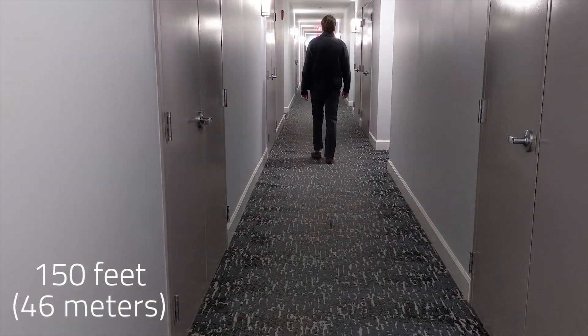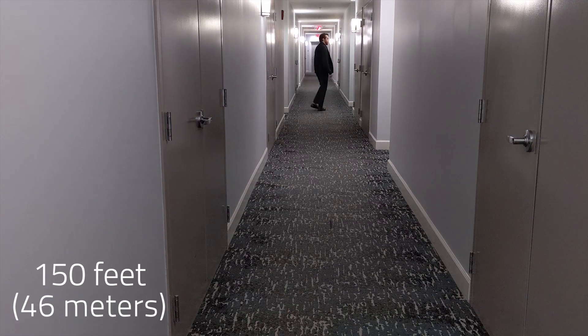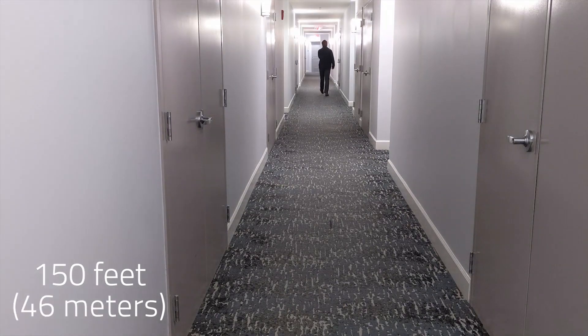As for range, these are absolutely stellar. I was able to go 150 feet down the hallway with no connection loss, and I ran out of room — so I turned the corner, went another 20 feet, and I was still able to connect to my phone. No issues. Connecting and reconnecting is also blazing fast — by the time you take it out of the case and into your ear, it'll be connected almost every single time.